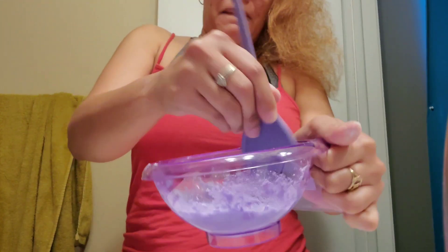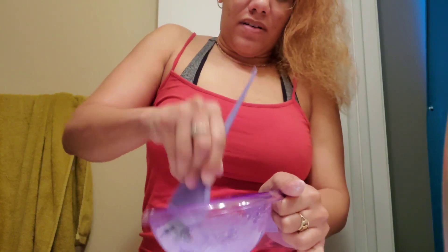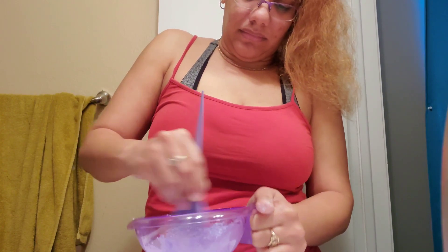Mix, mix, mix — like if you're making bacon. I got it mixed.